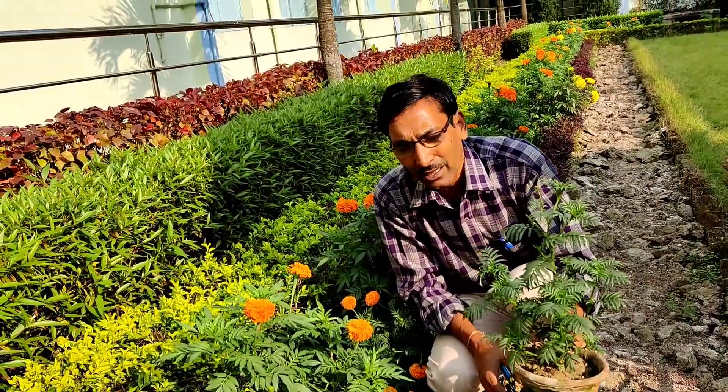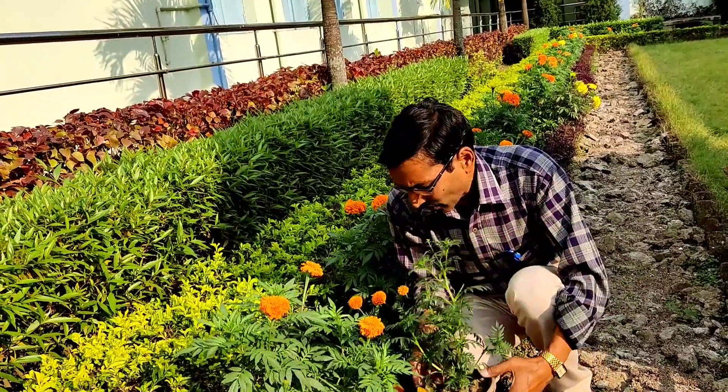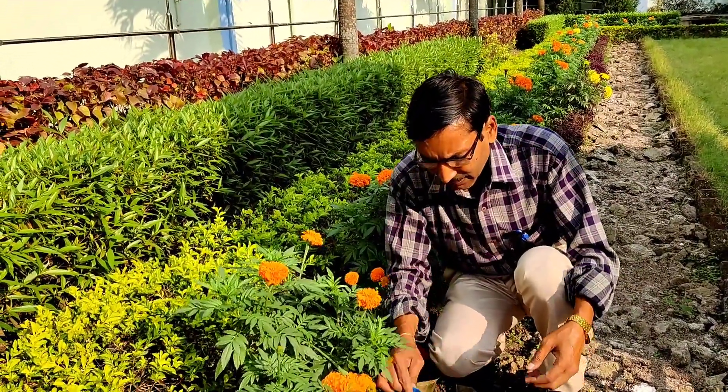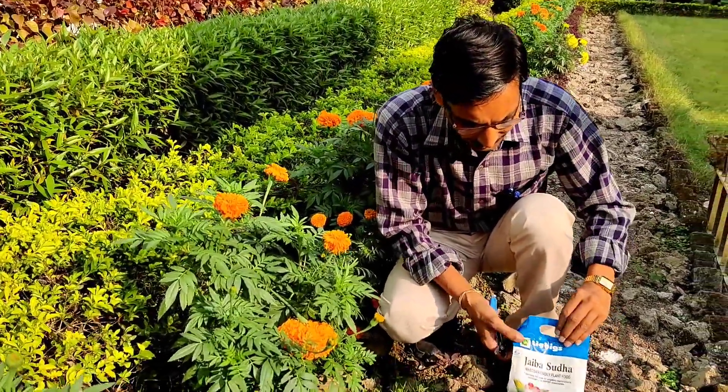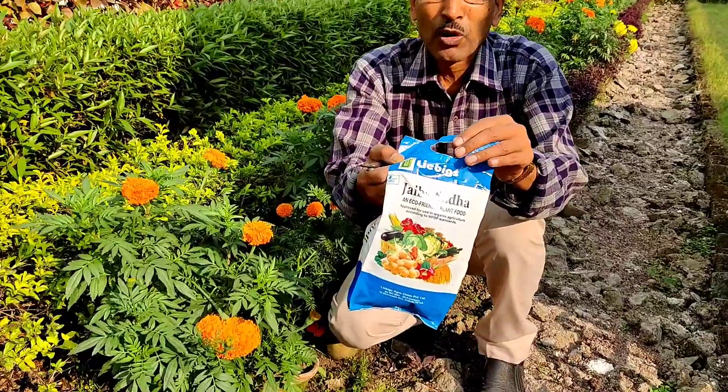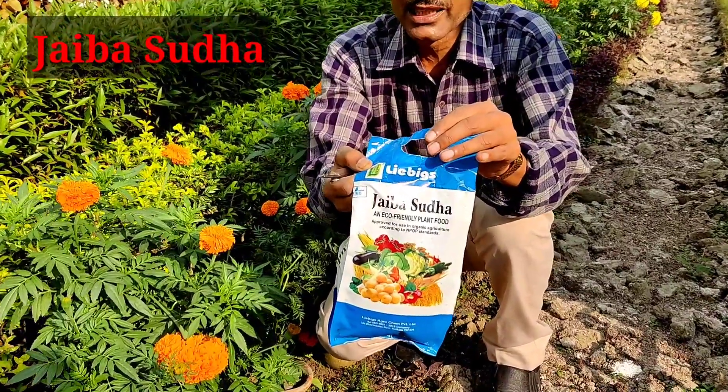From each of the branches you can get flowers. If you want the plants very very healthy with lots and lots of branches, then I will tell you about a vitamin-like food. You can see this is humic acid, folic acid, amino acid, enzymes —